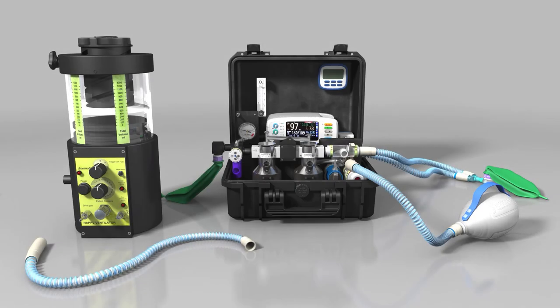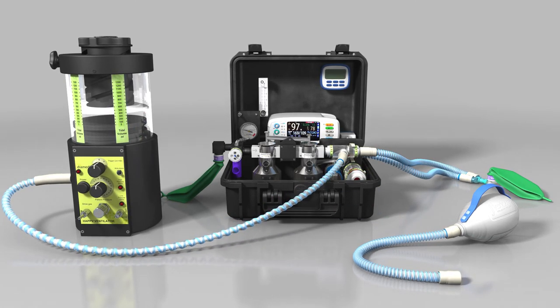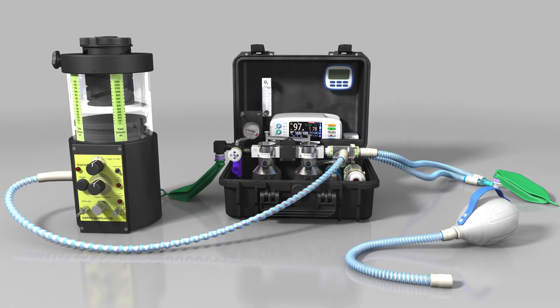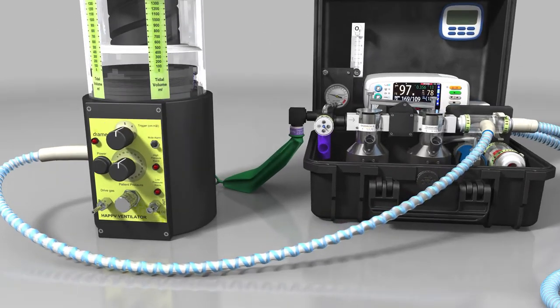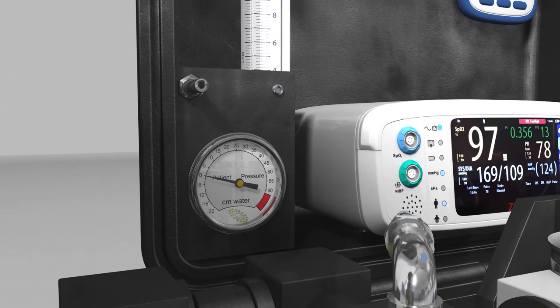If the DPA Duo is being used in conjunction with the Helix Portable Ventilator, the circuit block is removed and the ventilator outlet is simply connected to the DPA inspiratory valve in place of the self-inflating bag. To set the initial patient pressure, run the ventilator while occluding the patient valve outlet. Adjust the pressure control until the desired pressure on the gauge is shown.